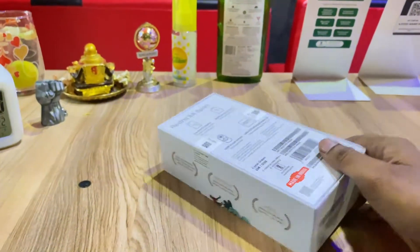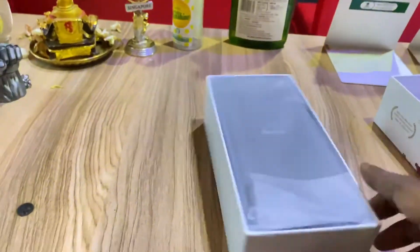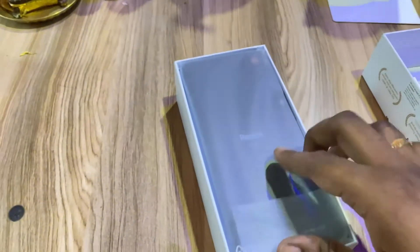Let's open the box. We will open the box and take out the phone.